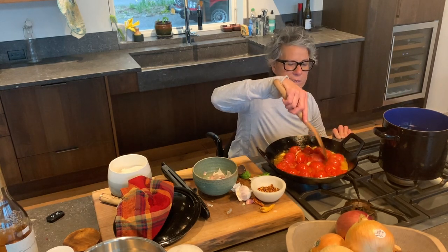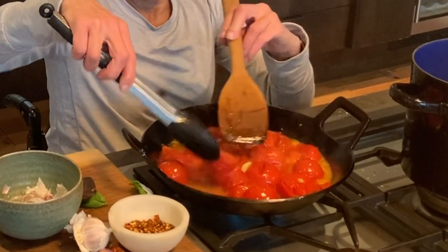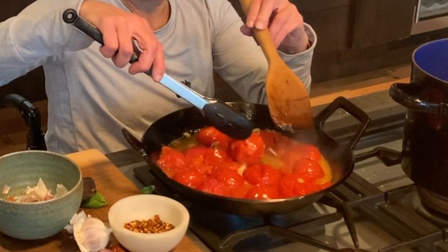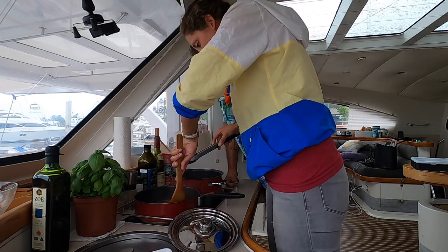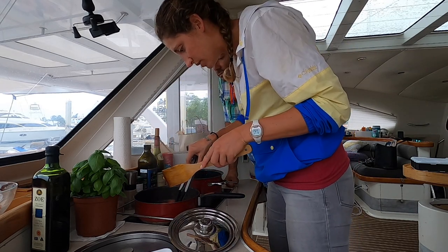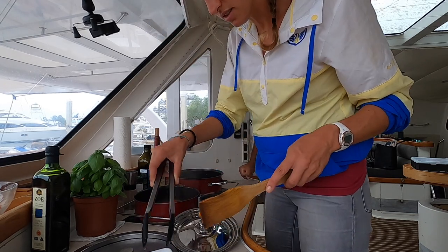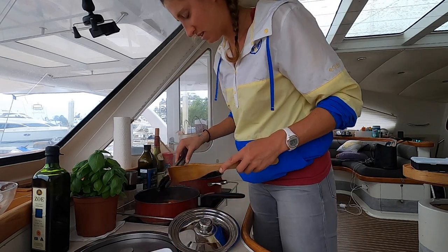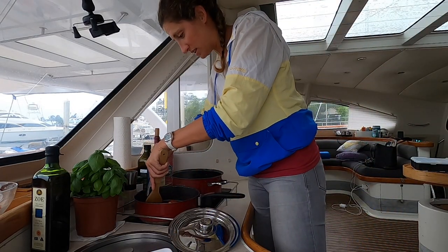As these tomatoes get soft, I can take my tongs and I can just pull the skin off. Looking beautiful. I have never tried to skin a tomato before — but it's surprisingly easy, just like she said. Debra speaks the truth. I think Debra has cooked this for us a hundred times on the boat — obviously I never really paid attention.